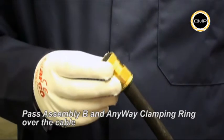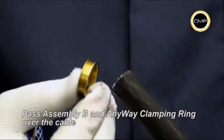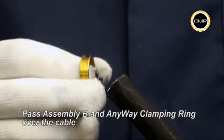Pass assembly B, seal nut first, over the cable, followed by the any way clamping ring. The any way clamping ring cannot be installed incorrectly.